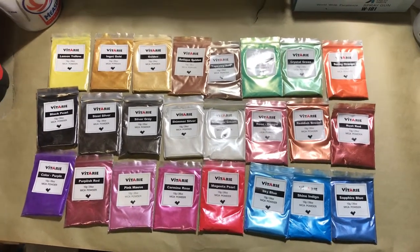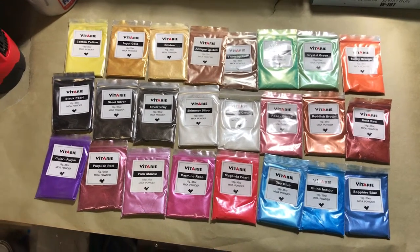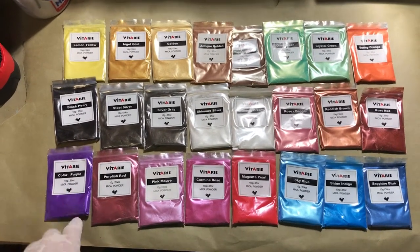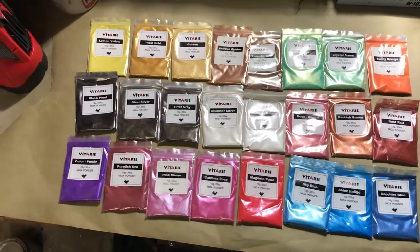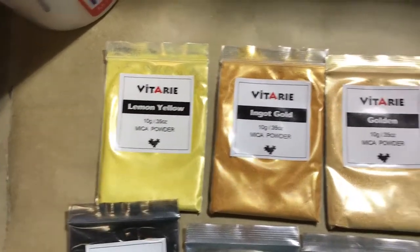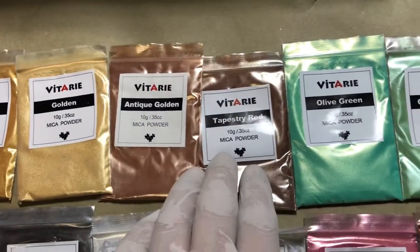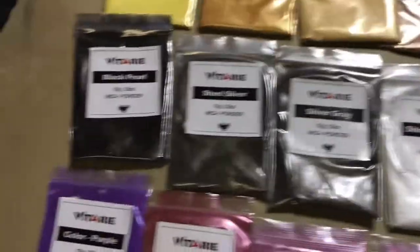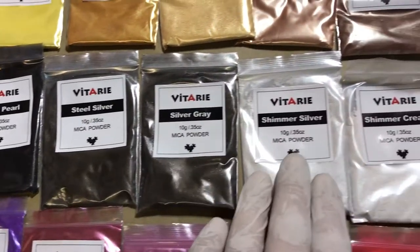Here are all the mica powders we have to choose from. I said I was gonna make a follow-up video of what we're gonna spray, and y'all can choose by commenting. You can pick any color you want. We have lemon yellow, ingot gold, golden, antique gold, tapestry red, olive green, crystal green, sunny yellow, sunny orange, black pearl, steel silver, silver gray.